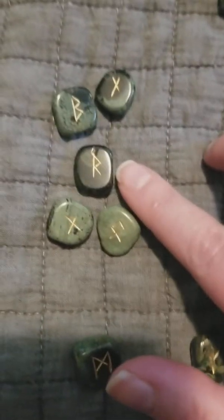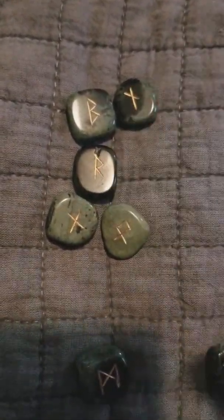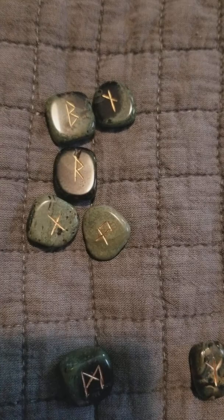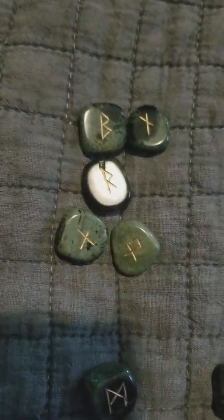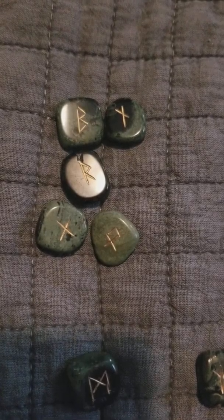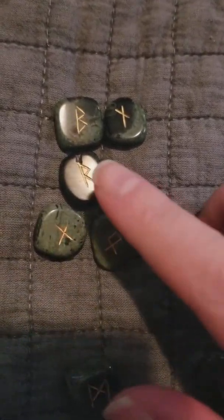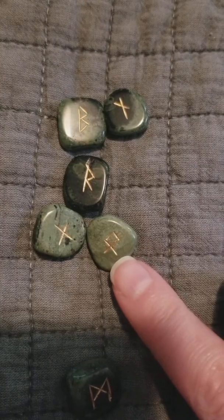There is some natural disaster right now but it's going to birth something. Raido means movement, mobility, journey, and progression — you're about to embark on a journey, either in the physical world or a journey of healing. Berkana means birth, nurturing, fertility, and family. To Norse people trees were very important, so it also means birch tree goddess. It references your family and home life — you might actually be moving.